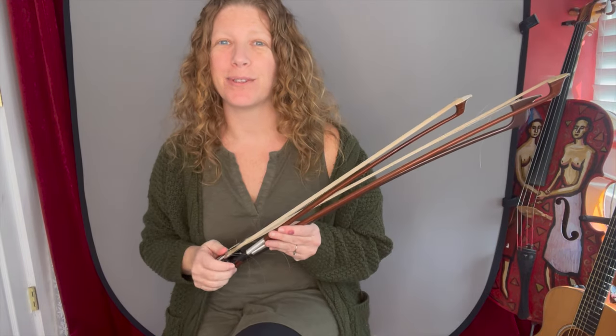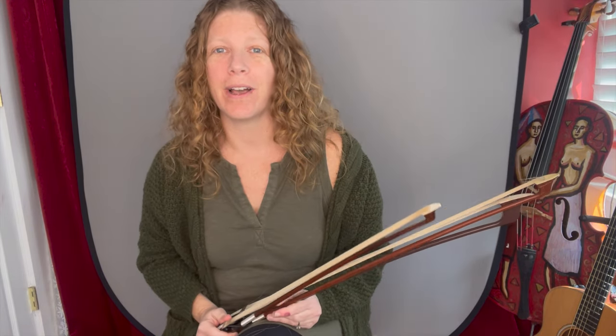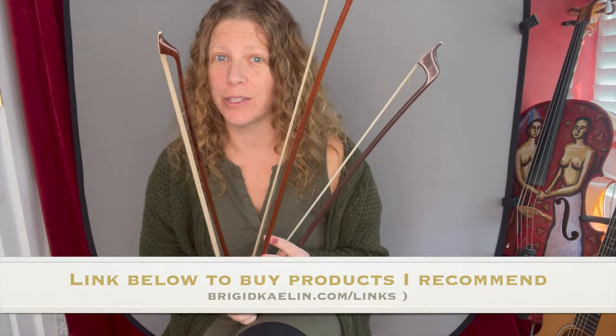Hi, it's Bridget again, talking about musical saws. I get the question a lot: what kind of bow do you use? So I brought out three kinds of bows to talk to you about.